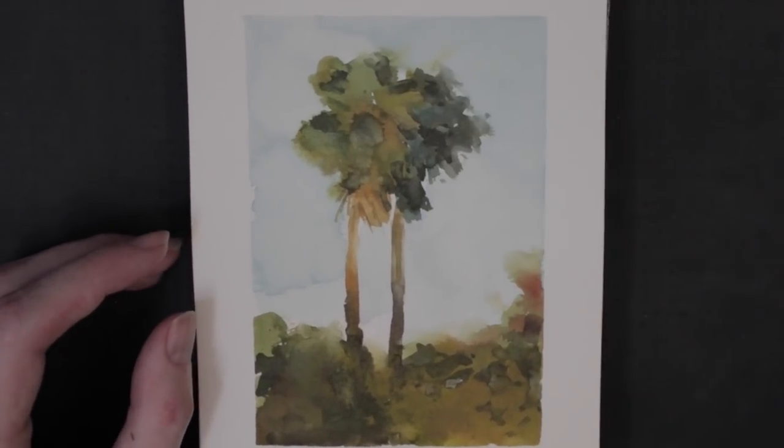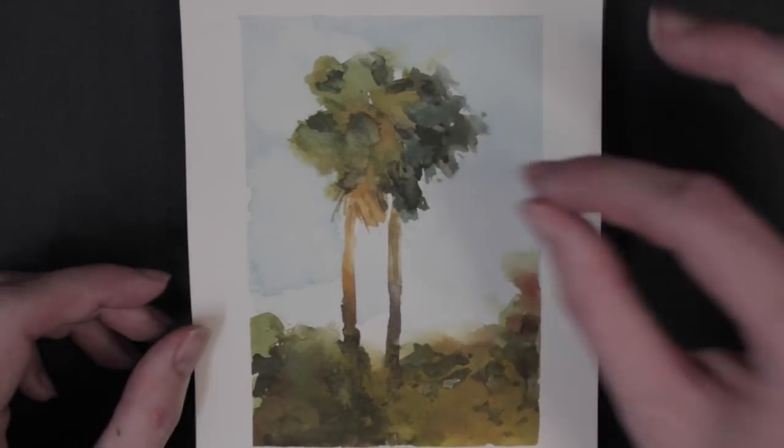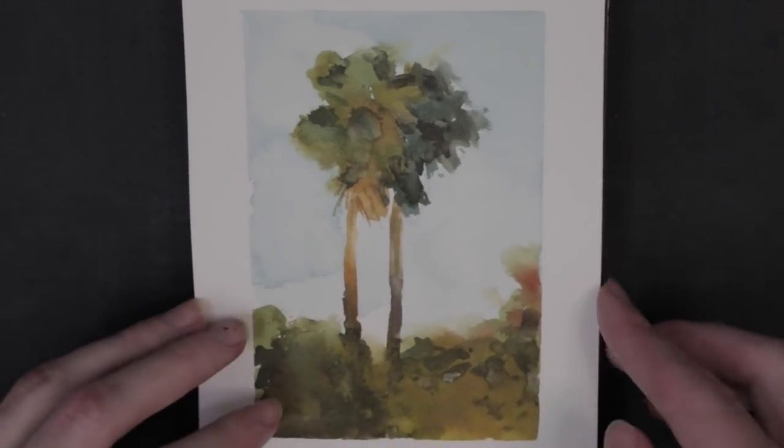When you put one layer down, it takes like five minutes or three minutes for it to dry. So I was getting very impatient — but it's something I was figuring out. Nice soft edges here, so I'm happy with that one.